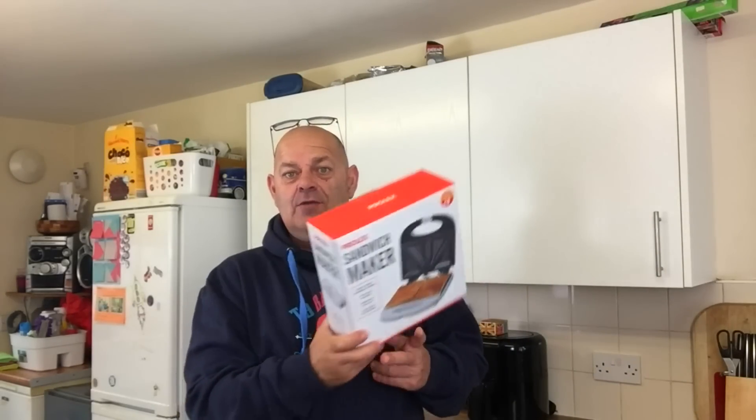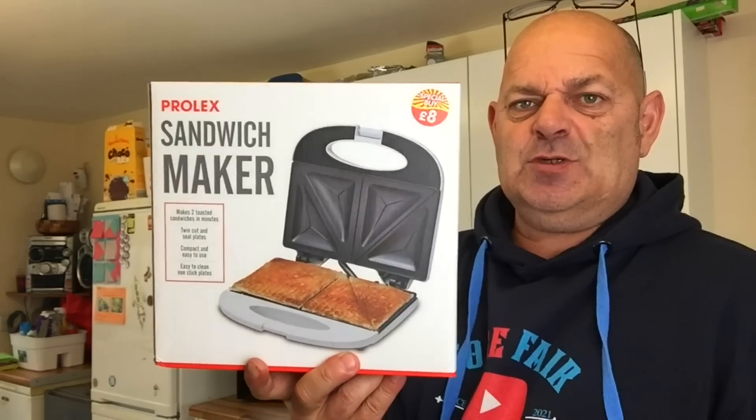Hello everybody, welcome. I've been to B&M and I got one of these - a sandwich toaster, sandwich maker.